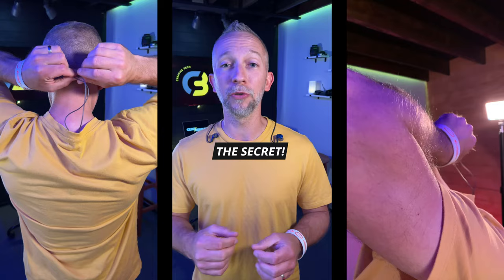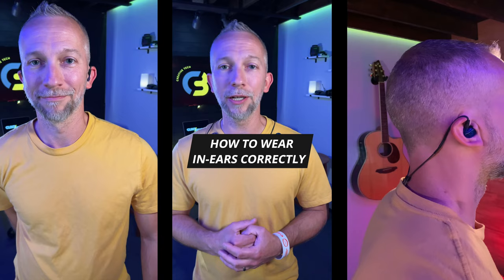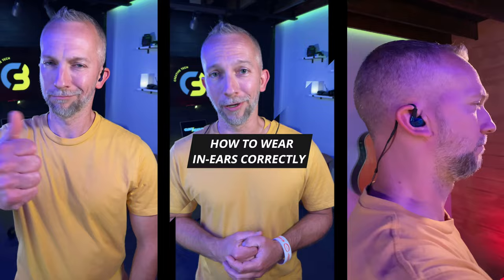Here's the secret to making sure your in-ear monitors never fall out. A lot of people don't know that this little slidey thing is supposed to slide all the way up to your head. That way, any tugs on the cable won't cause your in-ear monitors to come out. Check that out — you can pull that thing pretty hard and it ain't going anywhere. Now you know the secret to correctly wearing your in-ear monitors.